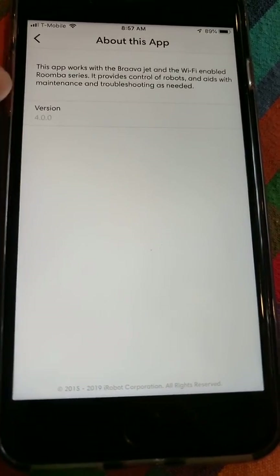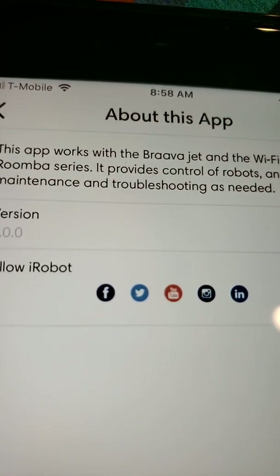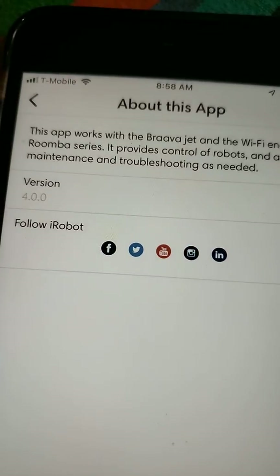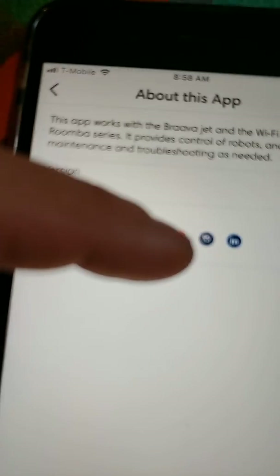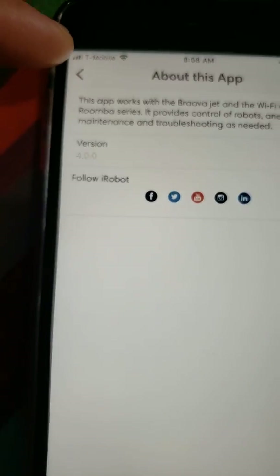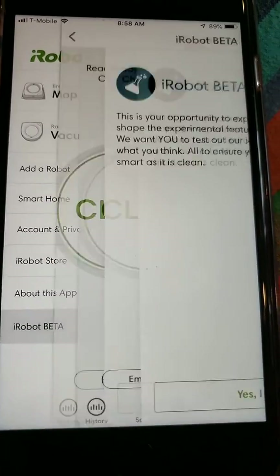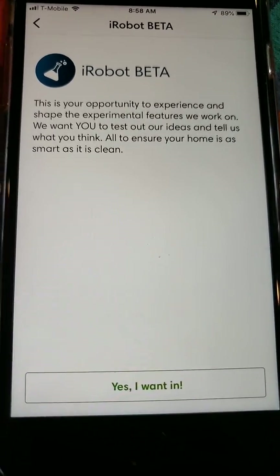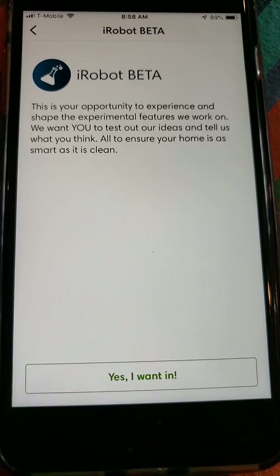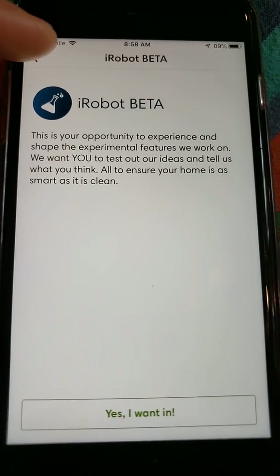About this app gives you information about what version you're on. You can also follow them on Facebook, Twitter, YouTube, Instagram, and one more I don't recognize — maybe Snapchat. The beta program is basically if you want to try out new features. I chose not to do this — I like how it's working now and I don't want bugs, especially since I rely on the product to work every day.